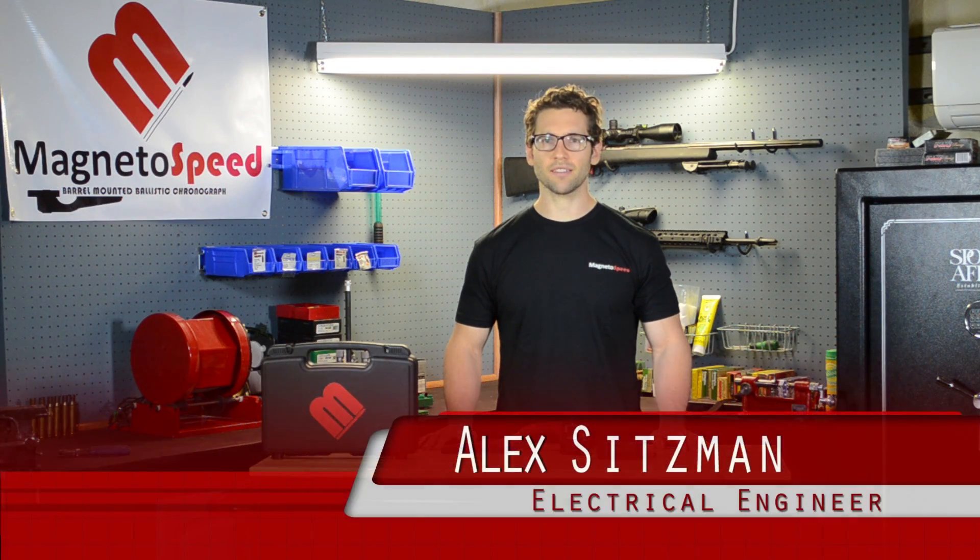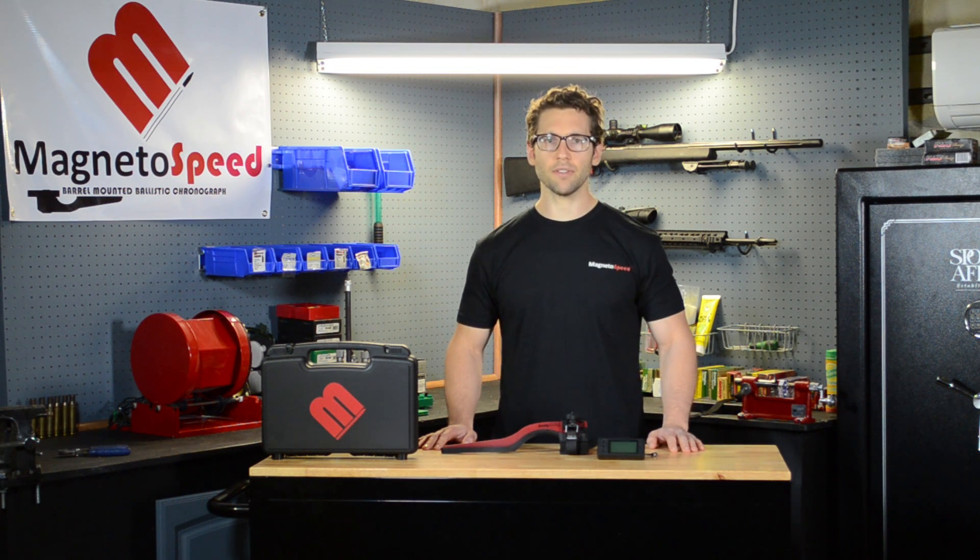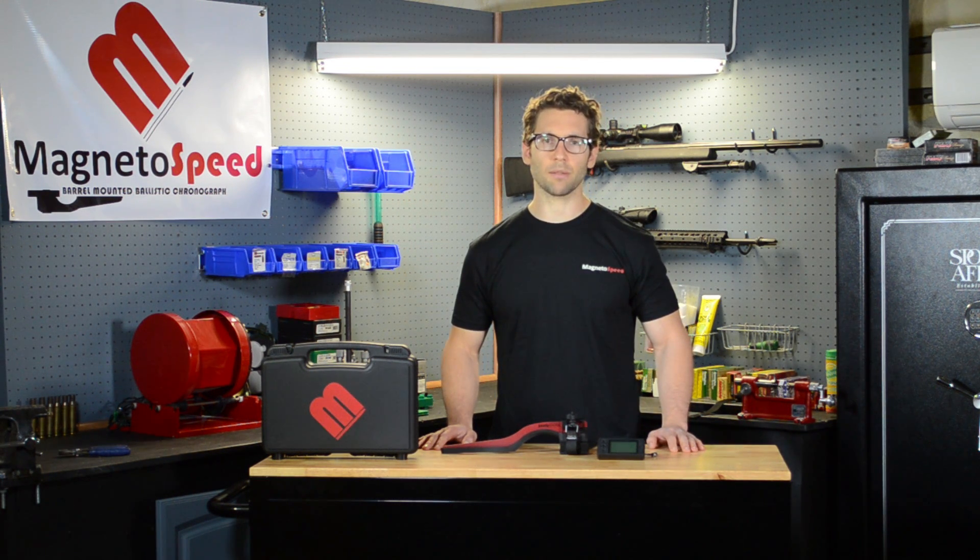Hi, my name is Alex Sitzman and I am MagnetoSpeed's electrical engineer. I have our V3 display unit here and I would like to go through the general operation of it as well as explain the menu options. Subsequent videos will go into more detail on specific functions.